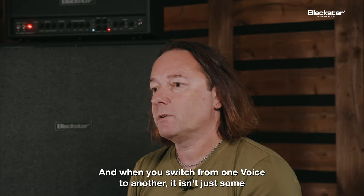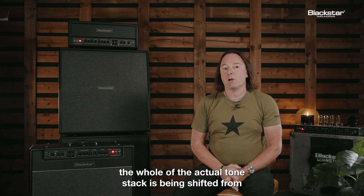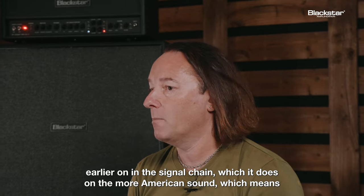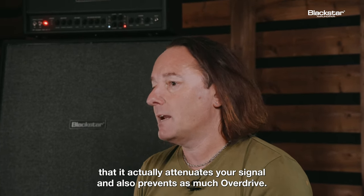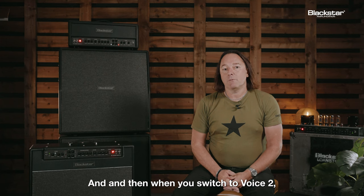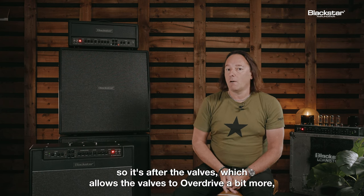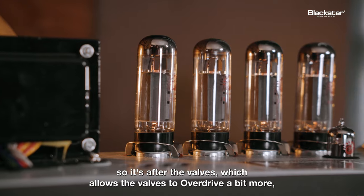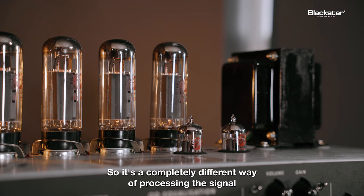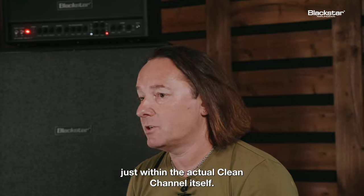When you switch from one voice to another, it isn't just some subtle EQ going on. The whole tone stack is being shifted from earlier on in the signal chain on the more American sound, which attenuates your signal and also prevents as much overdrive. When you switch to voice two, the whole tone stack shifts further on in the signal path — after the valves — which allows the valves to overdrive a bit more and also shapes the tone of the overdrive. So it's a completely different way of processing the signal just within the clean channel itself.